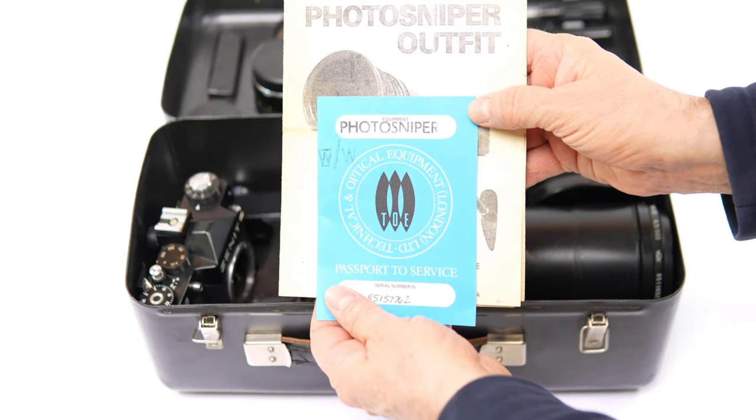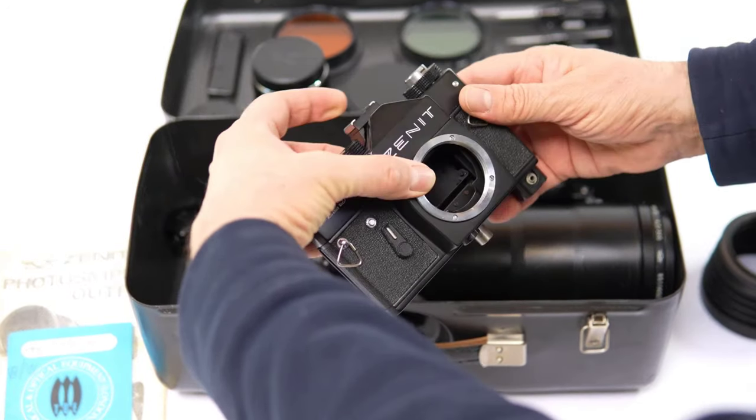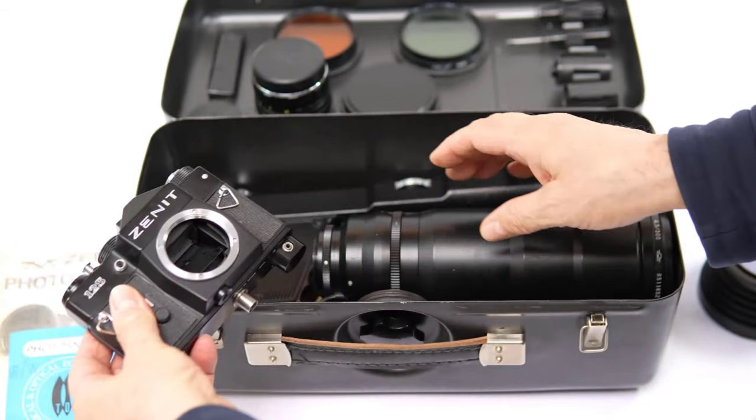The contents include a Photosniper service passport, a Zenit 12S camera, the lens and the rest of the kit, and some other goodies.